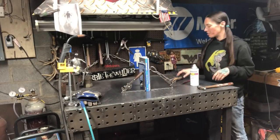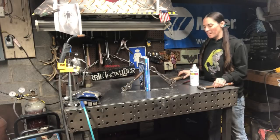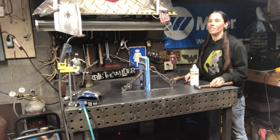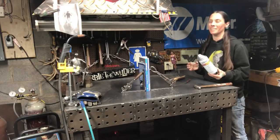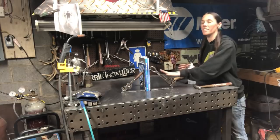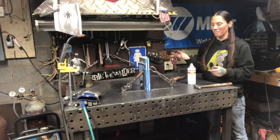Once you're done welding your project, make sure you use a wire brush to clean any weld discoloration, and a hammer and chisel to chip any weld spatter. It'll keep your project looking great and protect people when they handle it. I also like to finish mine with a rattle-can clear coat — this is Rust-Oleum. It protects your steel project from rusting and gives it a really great patina or finish.